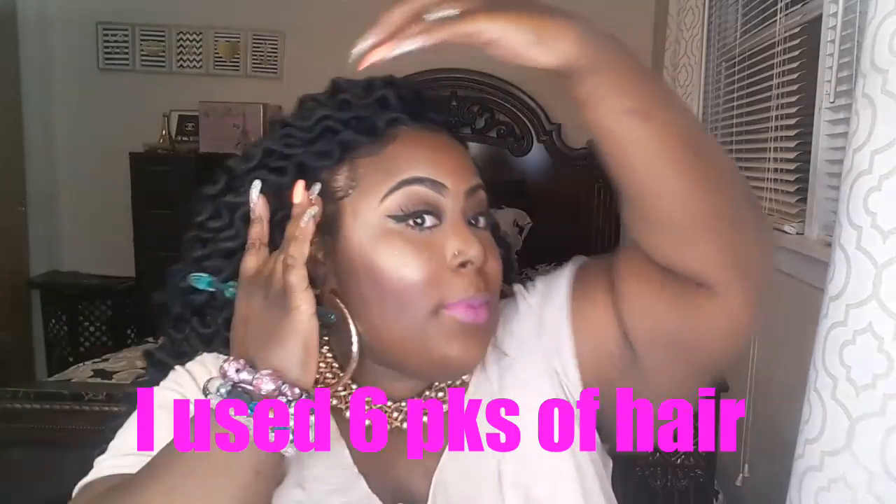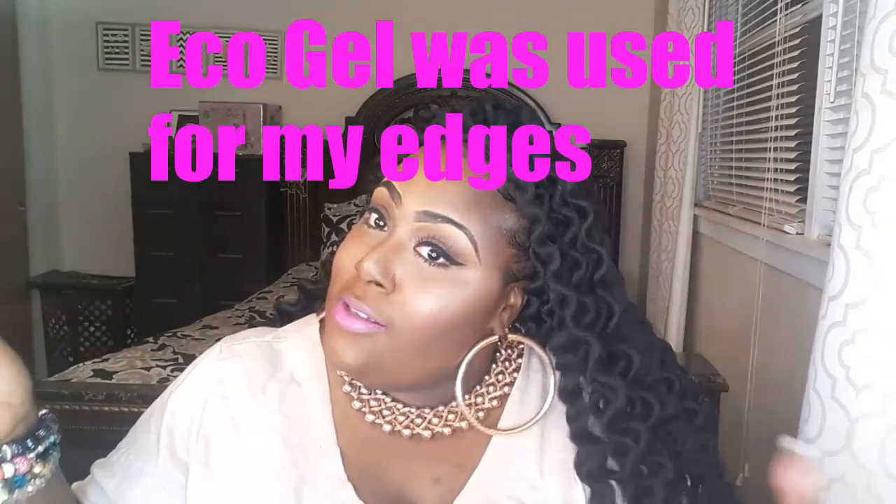Ladies, I am done installing the hair. Right now I am just laying my edges down — you know you've got to get those edges on fleek. Definitely check out Sam's Beauty dot com. I am loving my wavy dreads — this is so, so pretty. This will be one of the styles I plan on revisiting because I like how the hair looks and how it feels. If you're not on their emailing list, definitely get on it because they always have great deals and discounts. I hope you all like this video, thank you guys for watching, and I will see you in the next video. Bye!